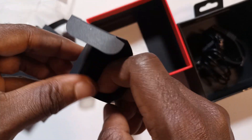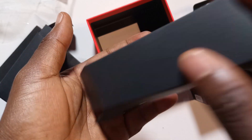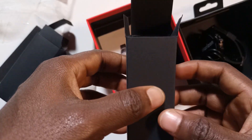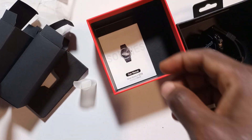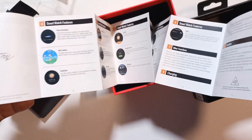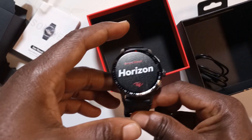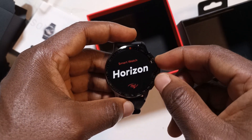I was wondering what would be in this compartment, but there's nothing in here, which is strange. Maybe this is just to make the watch balanced in the box. And finally we have the manual, which I'll be going through on my own later on.